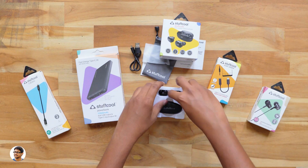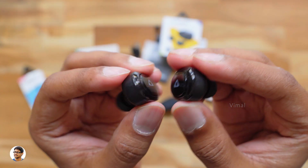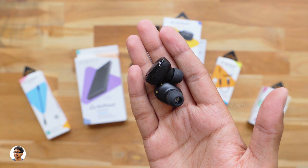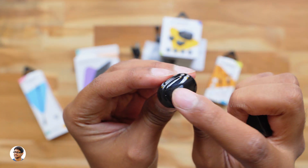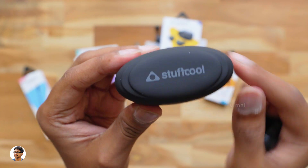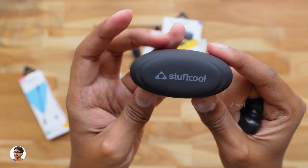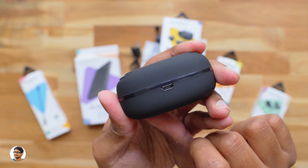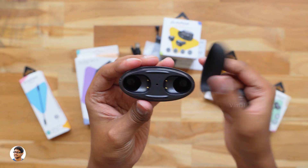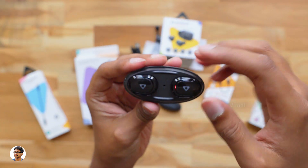The Stuffcool Stuff Buds are Bluetooth 5.0 truly wireless earbuds available only in black color. They are very tiny and feel super lightweight — each weighs only around 5 grams. The company kept the design simple and build quality is also good. They've got a two-tone design with the top part being gloss and the remaining body matte, and at the center there's just a single multi-function button on each earbud. The charging case is very compact, has the Stuffcool branding at the top, and the entire body is made of plastic with a soft rubberized matte finish. There's nothing on it except a micro USB port at the back for charging. Inside you have two slots to place the earbuds and an LED status indicator at the center — as soon as you place them in the case, the earbuds start charging.